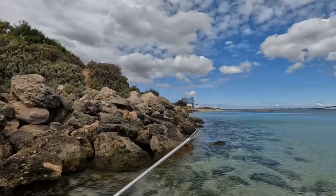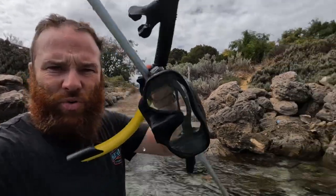Alright, it's time. The water is bloody freezing cold but we're going in — we need more dinner. My weapons of choice before I go in: I've got my hand spear, got my snorkel and goggles. That's all we need. Let's get in the water, hopefully we find something.